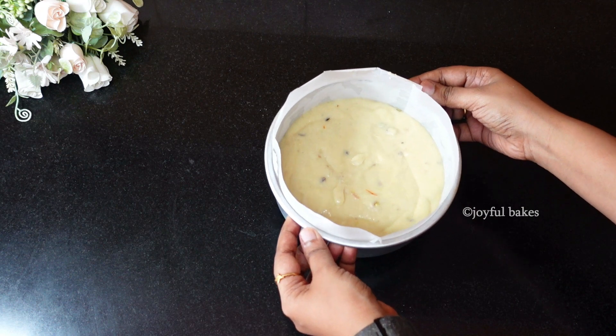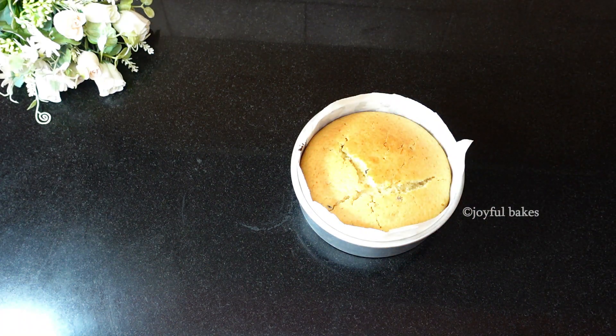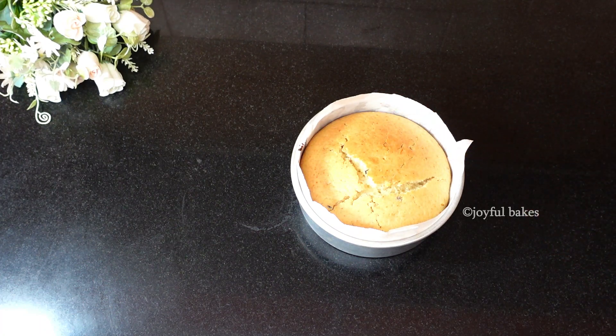Lightly tap the tin on the counter to remove any air bubbles, then bake the cake in the preheated oven for about 20 to 25 minutes. Since this is a small cake, it won't take long. Start checking after 22 minutes — put a skewer or toothpick in the center; if it comes out clean, it's done. Otherwise bake a little longer.